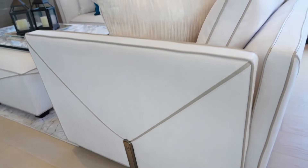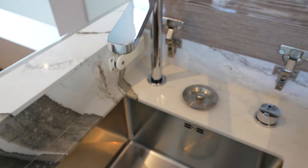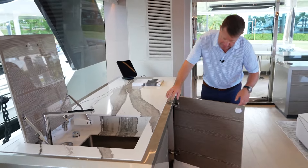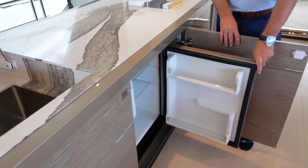On your starboard side, we have a full bar. It lifts up, and you've got a full sink that can also be used to put ice in and have additional drinks. We also have an ice maker and refrigerator inside this cabinet.